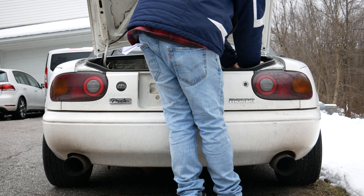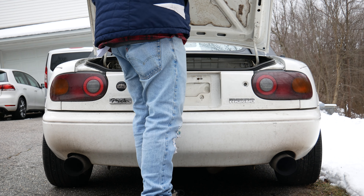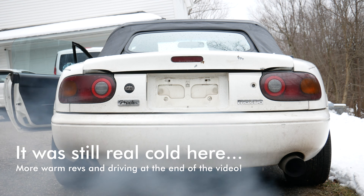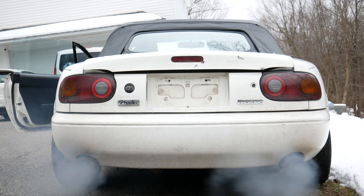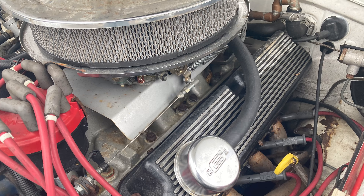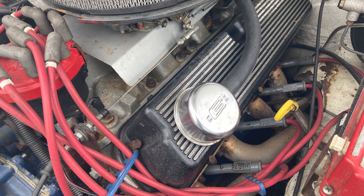Inside here it looks just like a normal Miata, but when we start it up it'll sound nothing like a Miata. This thing started up nice. It's carbureted so it's a little bit different than what I'm used to, but it just started right up super easy. The battery does keep going dead so I had to put a jump pack on it — hopefully I'll sort that issue out.